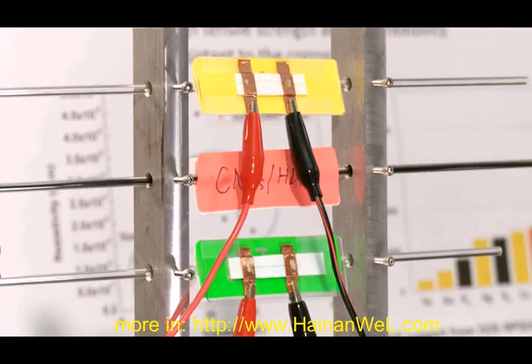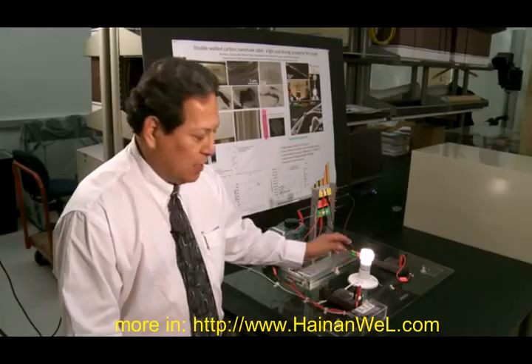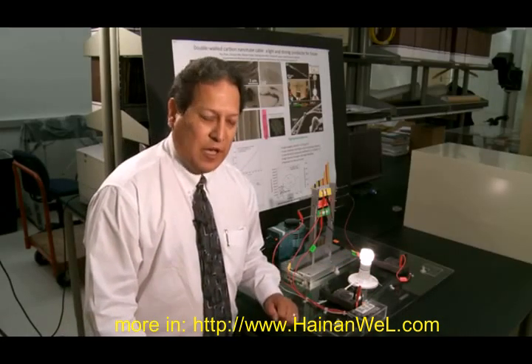These are in parallel and you can turn on one at a time and run power through that, which lights up a light bulb or not. We have three switches that operate that.